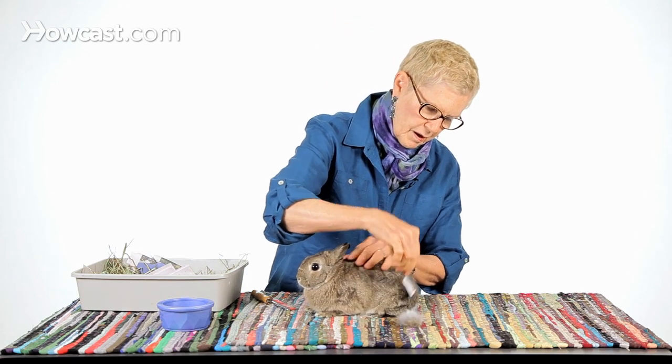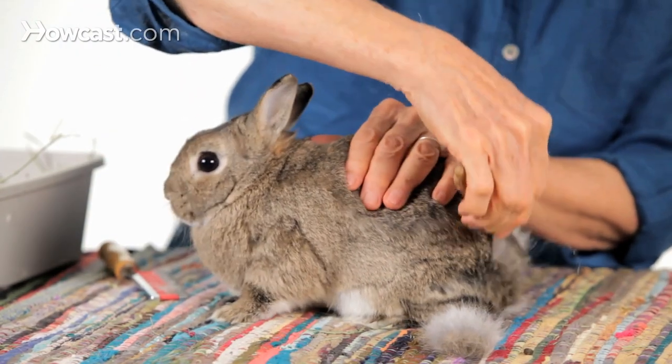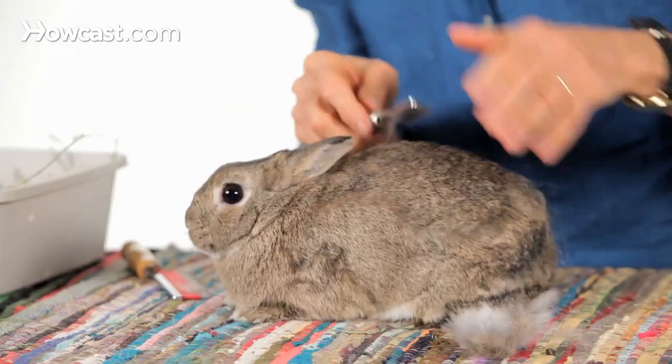We can make a mound of hair the size of Bean within a very few minutes, which we're not going to do because this is a short video. But this is just a quick demo of what you can do with the right tools.